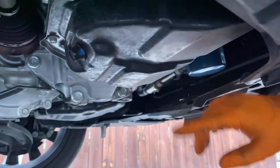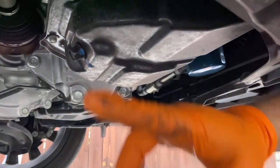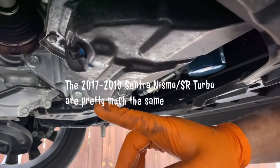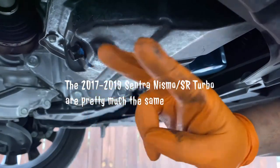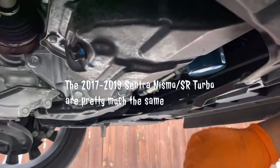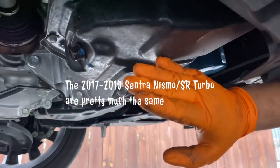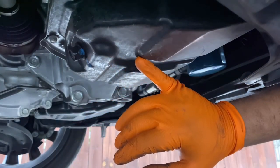This 14mm is what you'll need to break loose the drain plug. The oil filter is right here. If you have a 2013 to 2019 Sentra — excluding the 2017 to 2019 Nismo or SR Turbo — this is where it's going to be. Those two models are very similar but not in the exact same spots. They also use a 14mm and the same filter, so you can apply this to those as well, but specifically what you're looking at here is for the 2013 to 2019 Sentra.